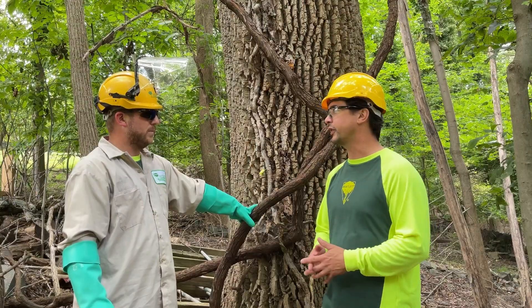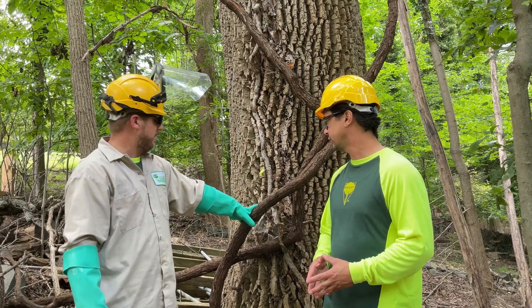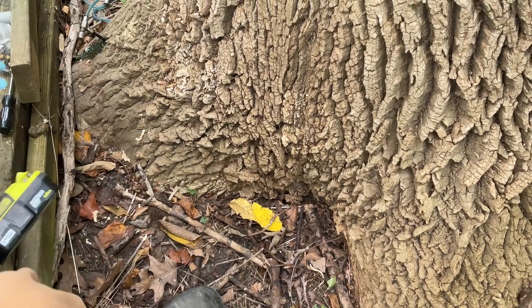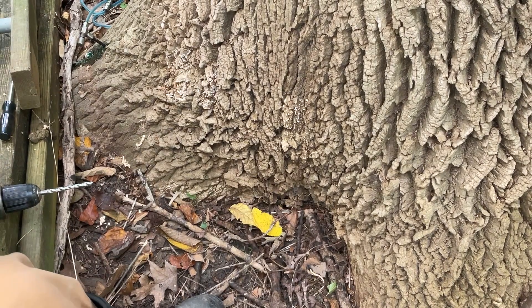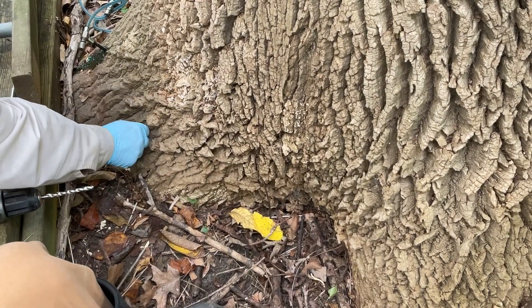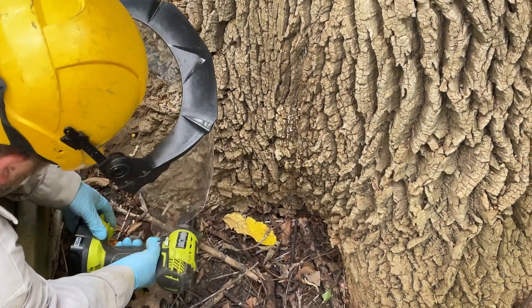So how do you treat for such a pest? Today we are actually injecting the ash trees on this property. We're drilling holes around the root flare of the tree, setting a plug in there with a little diaphragm. We actually fill those plugs with a material that goes up through the tree and for two years at a time, it protects the tree from the emerald ash borer.